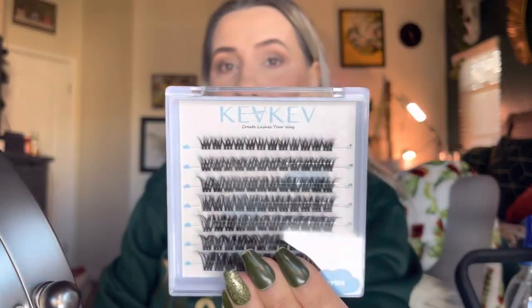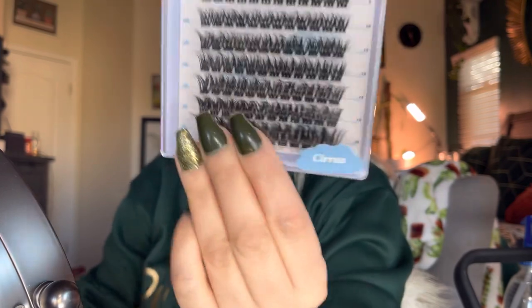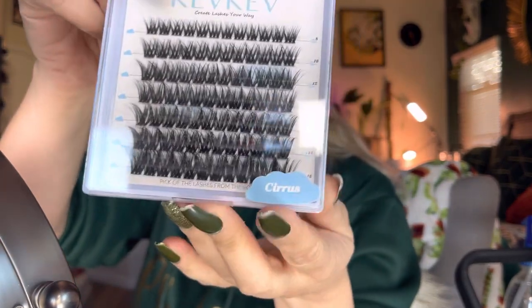Hey everyone, welcome back to my channel — if you're new, my name is Darlene. Today I'm going to be reviewing some lashes by this brand right here.